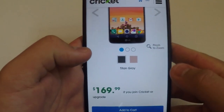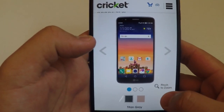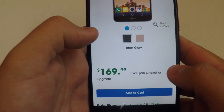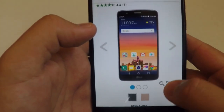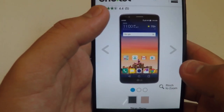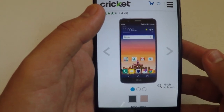Coming in at number five, we have the LG Stylo 3. We have the Titan Gray variant and the Rose Gold variant. This is going to be $169 if you join Cricket or if you upgrade. This is a pretty good price for the specs.